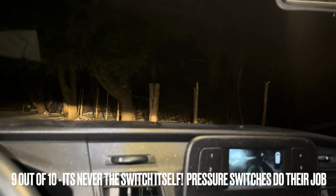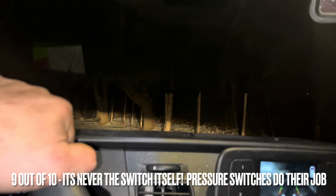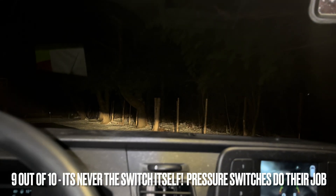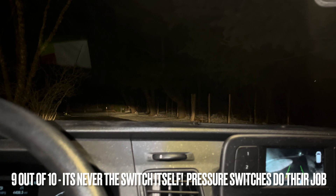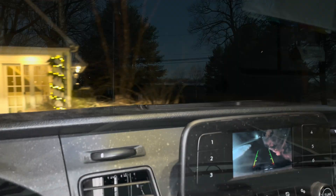Guys, hope all's well. I'm pulling into a no-heat call. I believe this is a gas furnace here. I've been here a couple years ago. I have a couple gas furnaces, but I'll just move my truck. Sorry for my voice. Let's check it out.